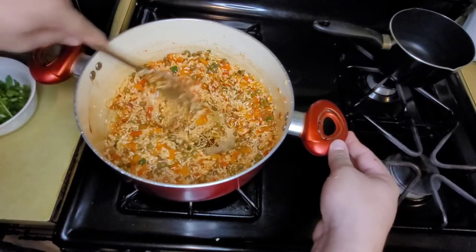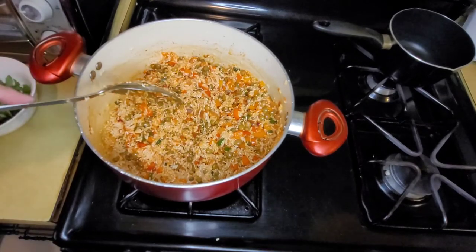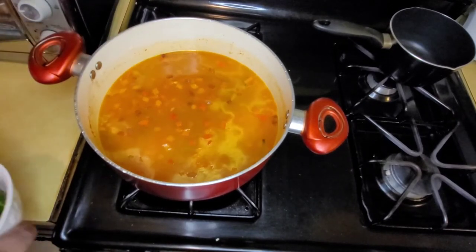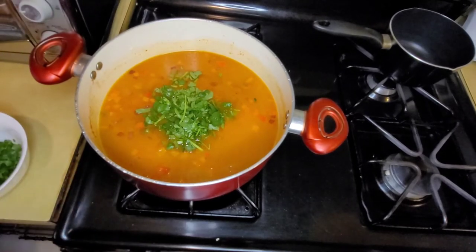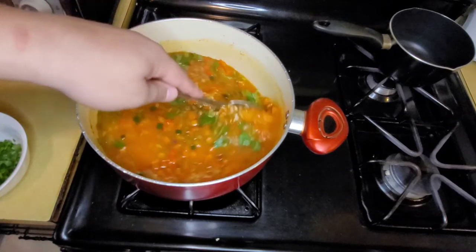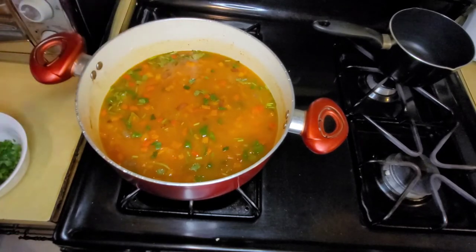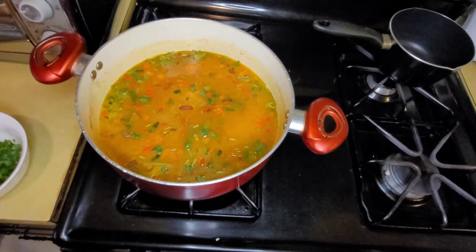We're going to add two and a half cups of water and the cilantro. I already added the water, now I'm going to add half of my cilantro in there — I'll use the other half on the rice later. Just let it come to a boil, then cover it and lower the heat.